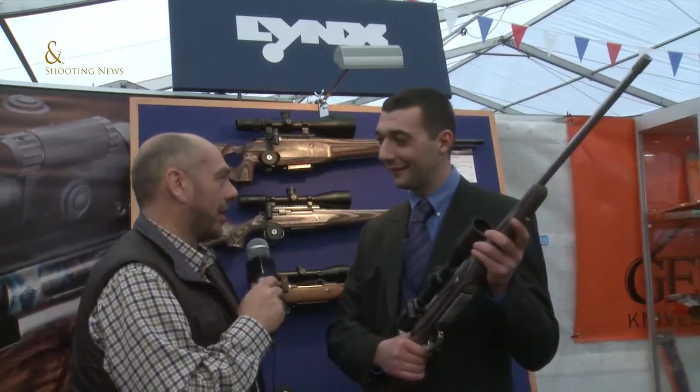Shooting News — we're here on the Kreegolf stand. Erwin and I — last time we met up we were looking at the Lynx Erwin. This is a stunning rifle, isn't it?